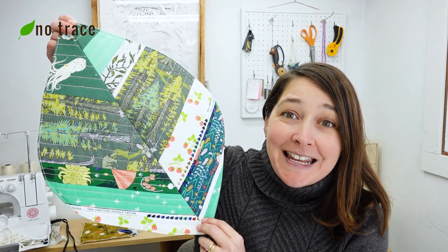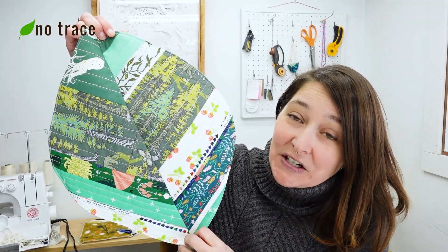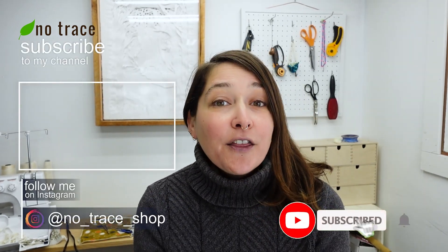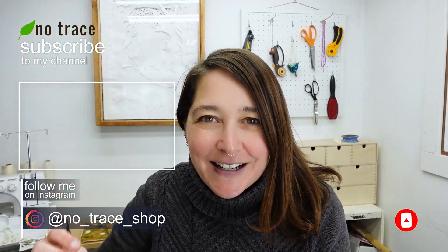The placemat is done! I really love it — I think it's going to make an excellent addition to our tabletop. If you got any value out of this video, I'd love for you to check out my membership; just click the join button below this video. And if you want another tutorial for another leaf-shaped item, I'm going to link to another video right here.